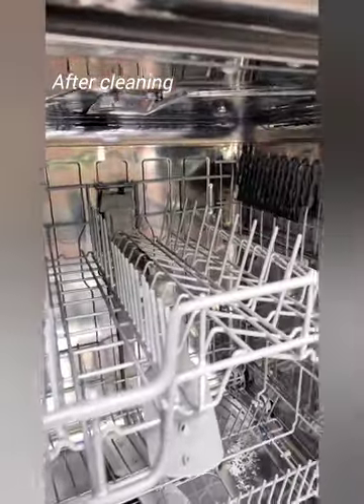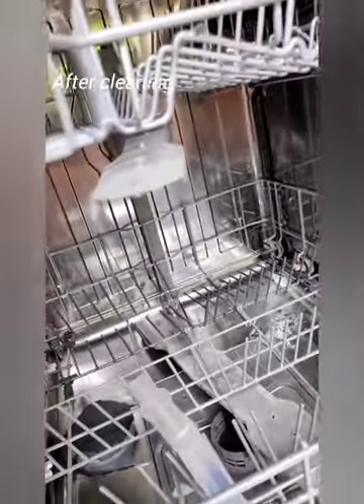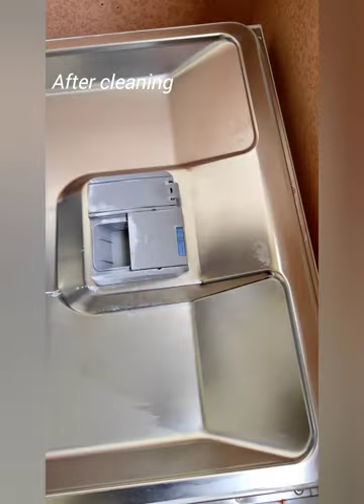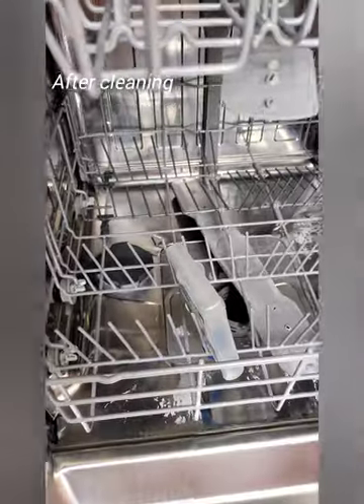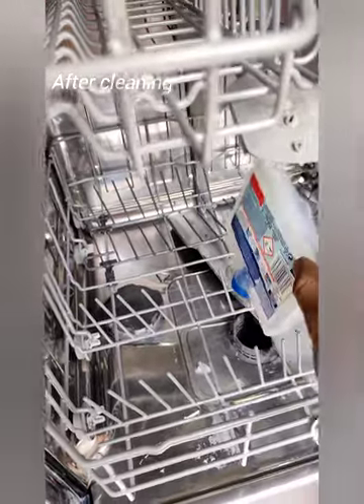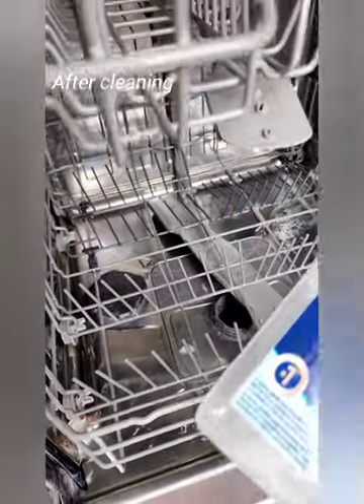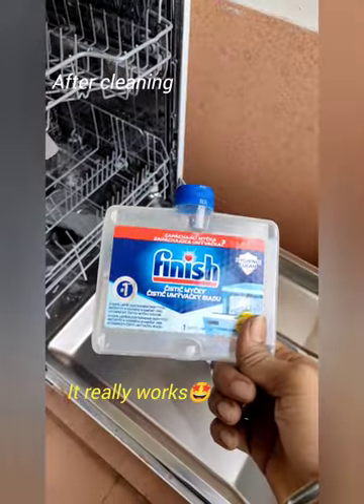It is a brand new machine. If you use it, tell us how to improve it. It is a good product. If you want to use it, go ahead and see how you are. Thanks.